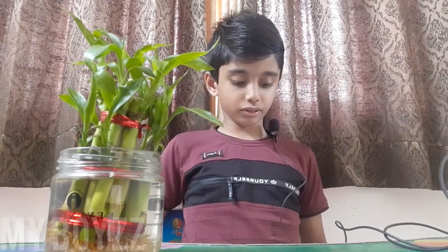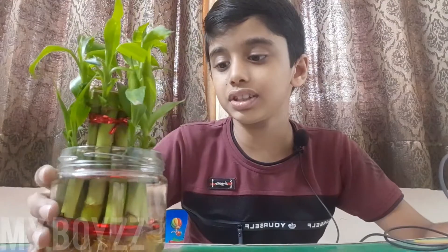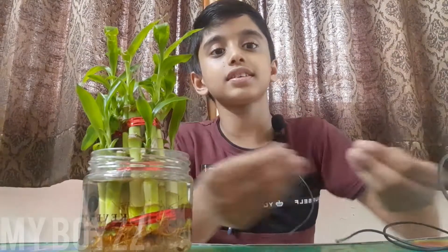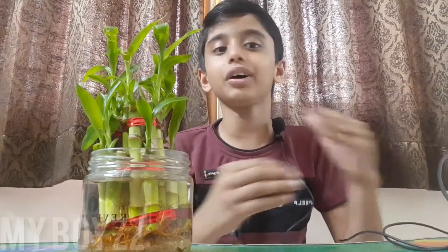If the root of the lucky plant is red in colour, don't worry and don't be scared, because the plant is just healthy. It shows that it is very healthy and changes its colour to show us.